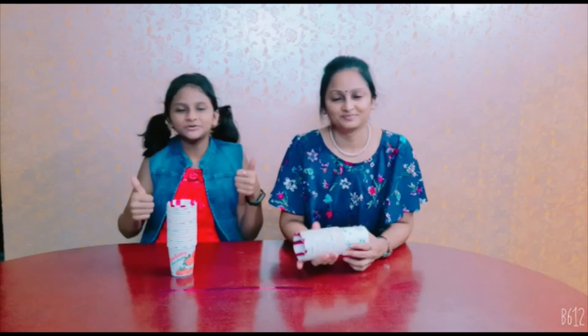So please like, share and subscribe. I am the winner of this challenge! And whatever you like, please drop your comments in the comment box. Thank you.